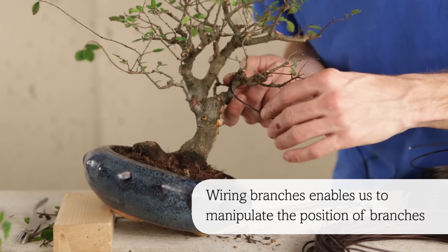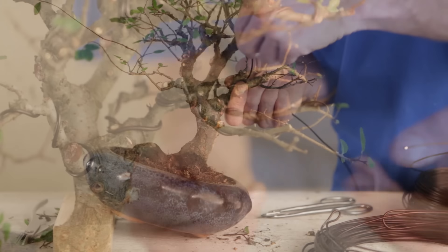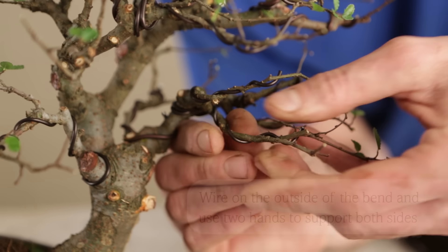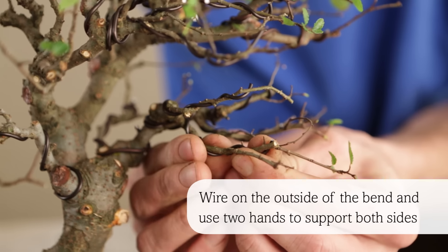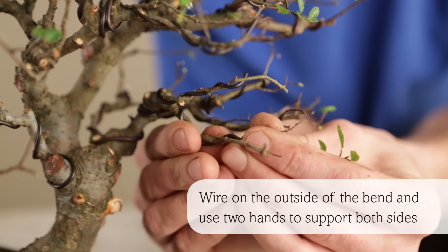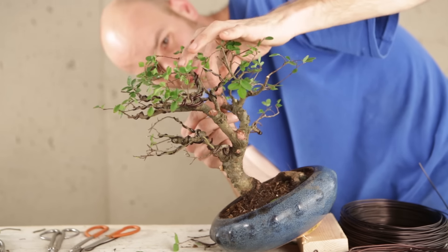Wiring the branches enables us to manipulate them and place them where we want. The main thing to remember is to ensure that the wire is on the outside of the bend that you are trying to make, and to use two hands to support both sides of the bend. Always stand back every now and again to look at the overall structure.